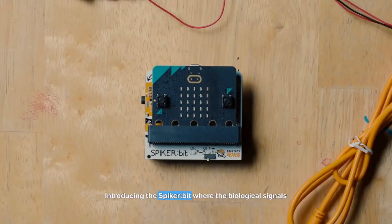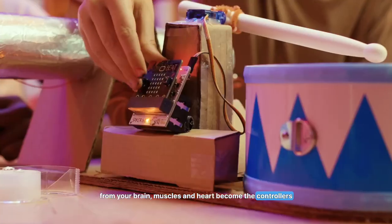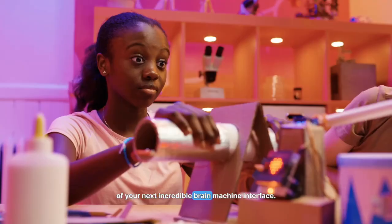Introducing the Spyker bit, where the biological signals from your brain, muscles, and heart become the controllers of your next incredible brain-machine interface.